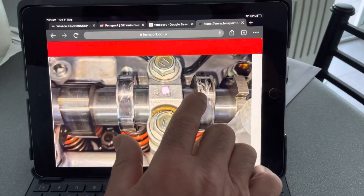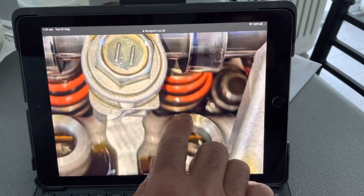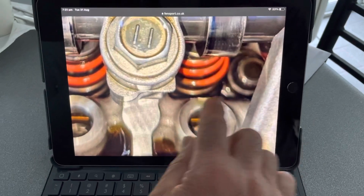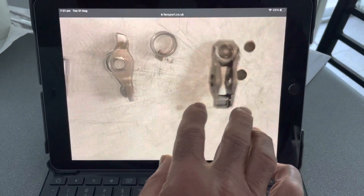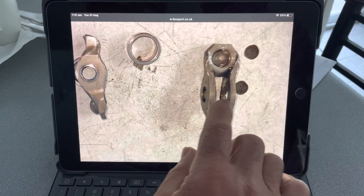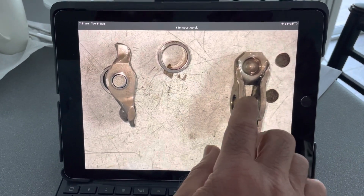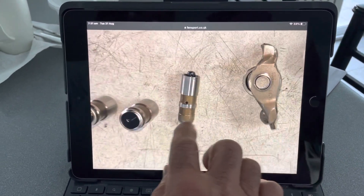Both cam lobes here have been damaged, and the head's been damaged just slightly down here. Either the rocker or the pivot lash adjuster has been jammed up in there, and the lobe's been hitting it and damaged the head. As a result, the rocker has lost its bearing. The reason for that is the rocker's probably dislodged and then been smacked by the cam lobe, and that's what's caused it to fail.